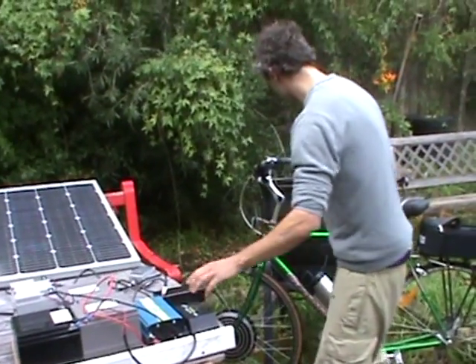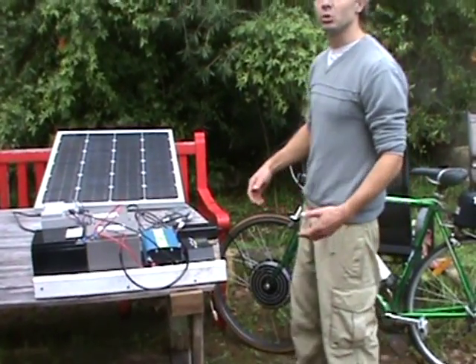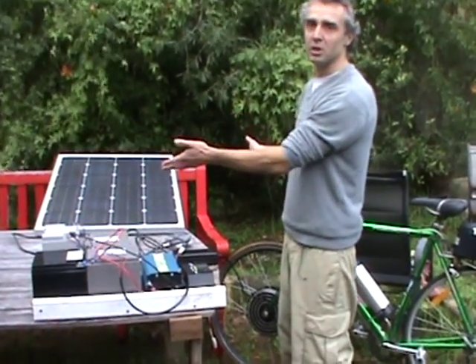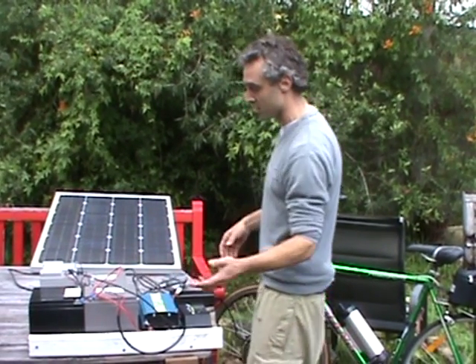Here you can see the charger plugs in — instead of using the grid charger you can use this solar setup. If you don't have enough power, you could increase the panel size or increase your battery storage size as well.